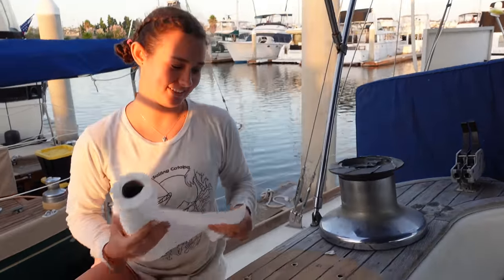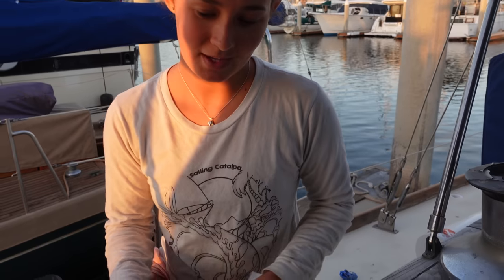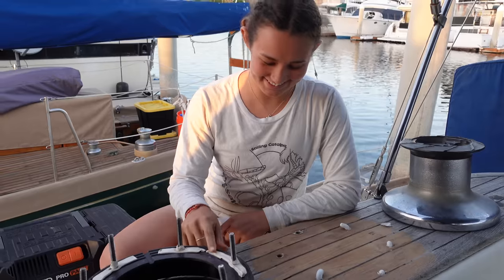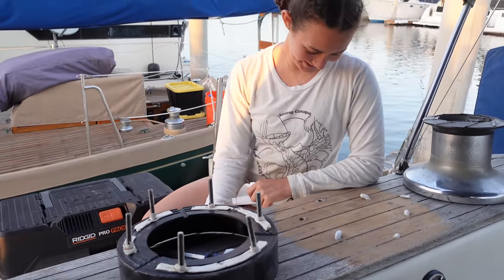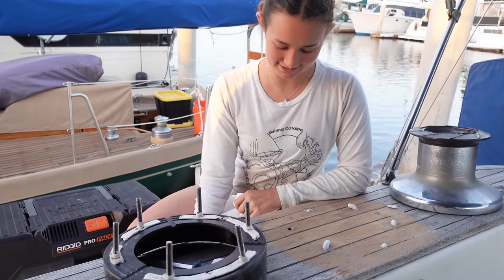Dad is down below pushing silicone up through the holes for the base of the winch. I've got the futile tape on and I've got to watch the holes for the base of the winch to go in.